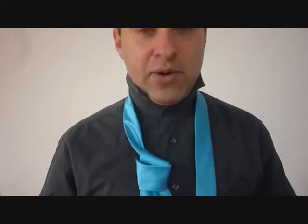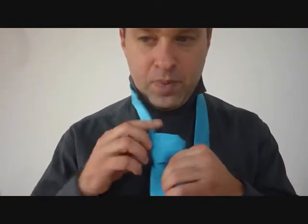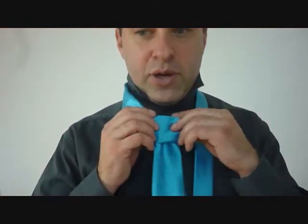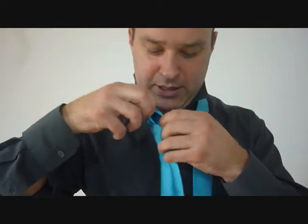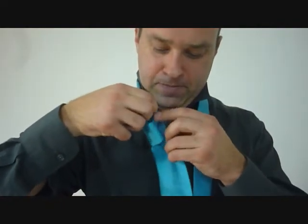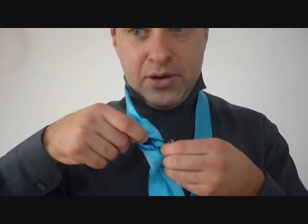Now I'm going to turn it, and there we go — that's the front of my necktie knot, it's going to go right here. I'm going to tighten that up just a tiny bit, just so I have what I want out front. Now with the little end, I'm going to be tucking it in behind these two loops in my knot.